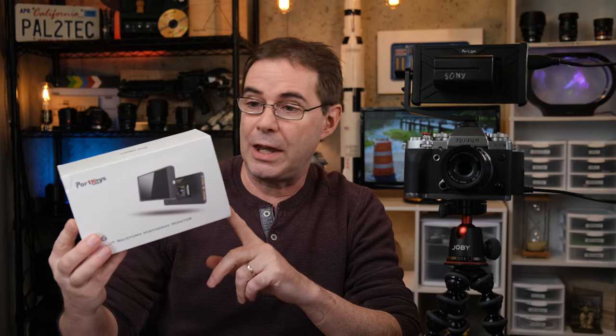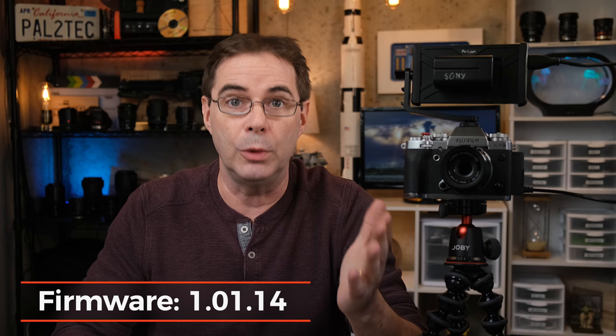Portkeys was kind enough to send us a copy of this monitor to test out and review. But just like always, this review is completely unbiased — I am not being paid by Portkeys to do this review. Portkeys was not permitted to see this review until now, after you've seen it. For this review, I am testing on their latest firmware, which is 1.01.14.